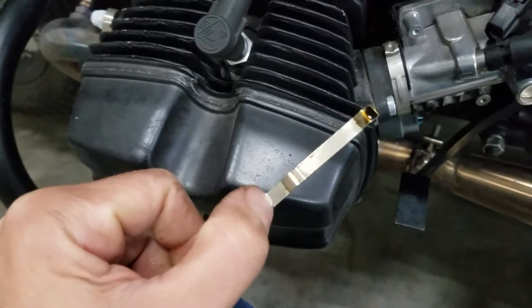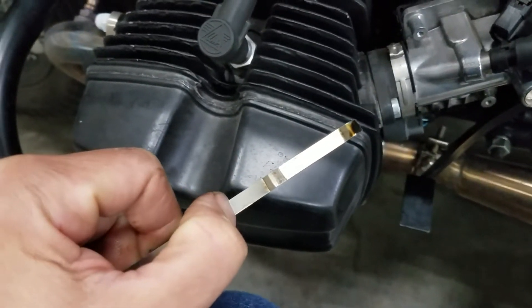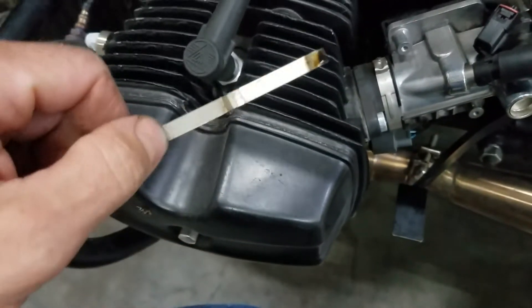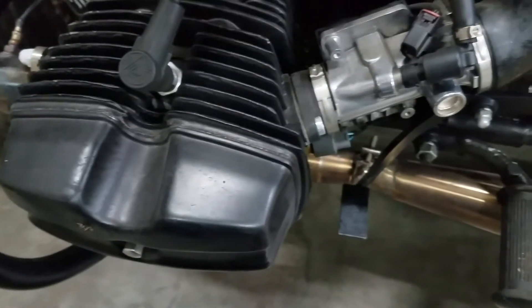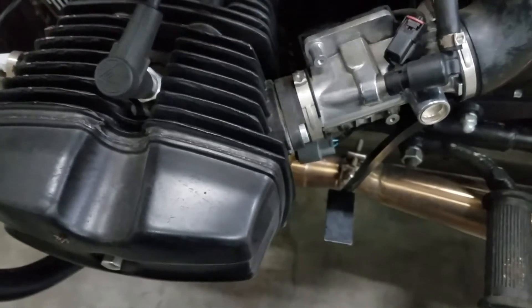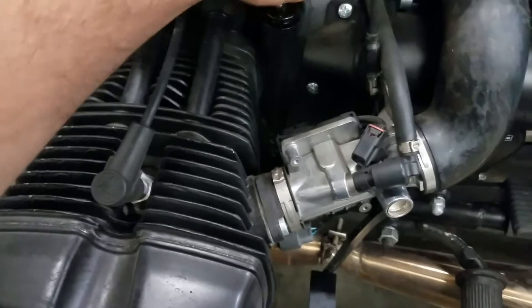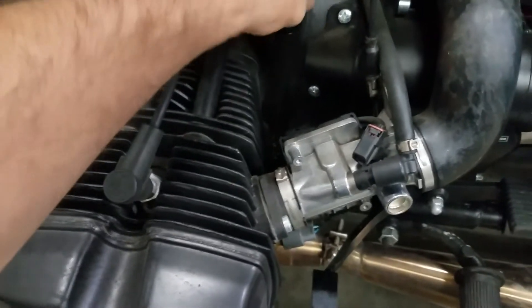We like to run them right about where my thumbnail's at. Anywhere in between the marks is acceptable, but we're definitely way down at the bottom. Keep in mind, this is a 2018 and only holds two quarts. If I pour a whole quart in here, that means there's probably a quart or less of engine oil in this.